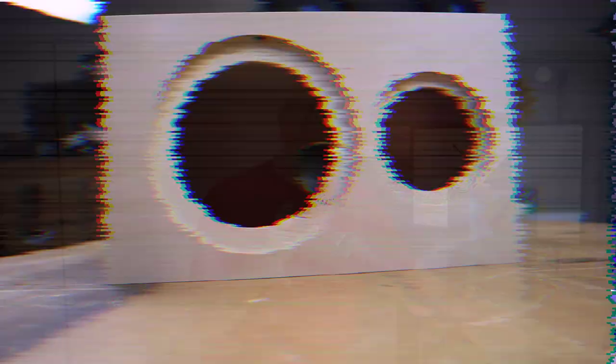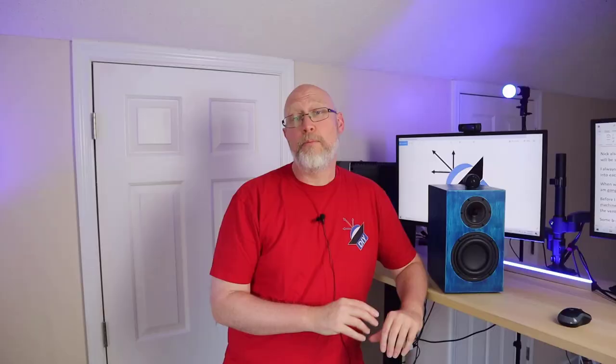I always do a dry fit before I assemble an enclosure, and when you do a dry fit with a CNC kit, you really see the brilliance of it. All the pieces just kind of snap together. The best way to assemble a CNC kit is to try to assemble as much of it at the same time as you can. So I'm going to lay everything out on the table, put some glue in all of the dados and rabbets, and then just kind of fold everything together.